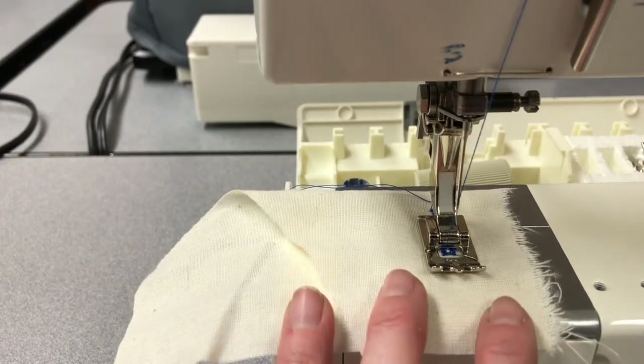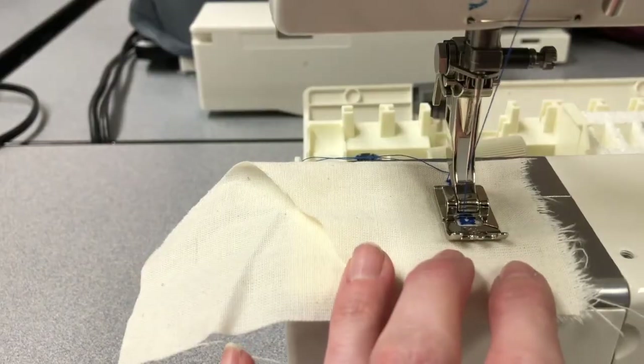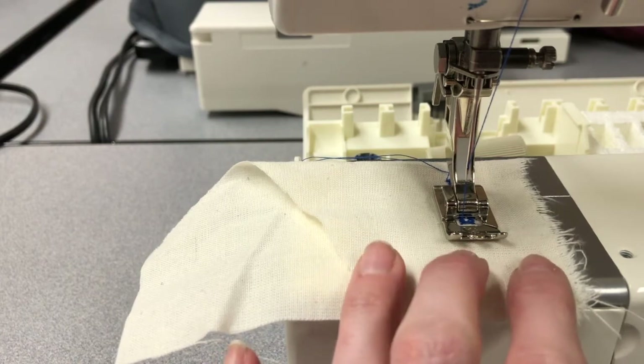And finally, turn to 6. Step 6 ends up being a stitch that is just going to help knot your buttonhole off. It's a very tiny straight stitch that just helps secure it. You only need to do this 4 or 5 times.